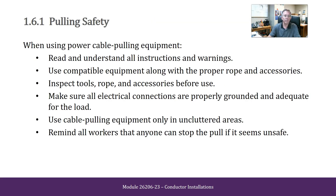Pulling Safety. When using power cable pulling equipment, read and understand all instructions and warnings. Use compatible equipment along with the proper rope and accessories. Inspect tools, rope, and accessories before use. Make sure all electrical connections are properly connected, grounded, and adequate for load. Use cable pulling equipment only in uncluttered areas. Remind all workers that anyone can stop the pull if it seems unsafe.